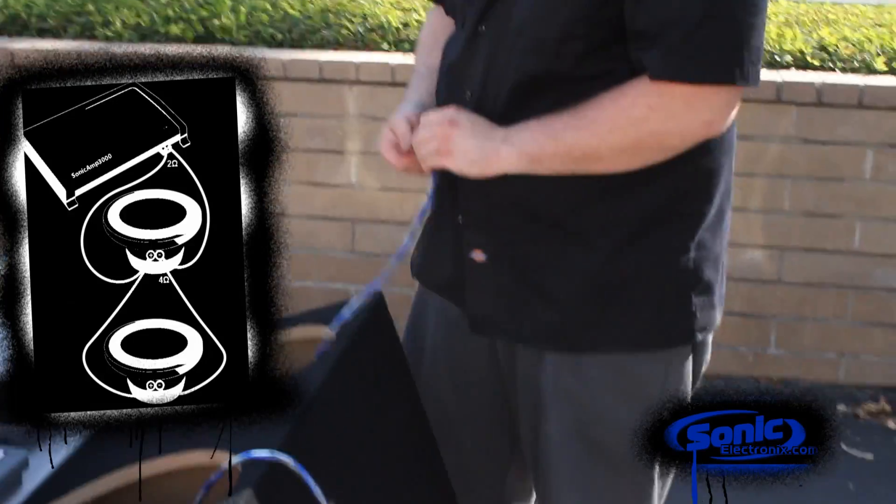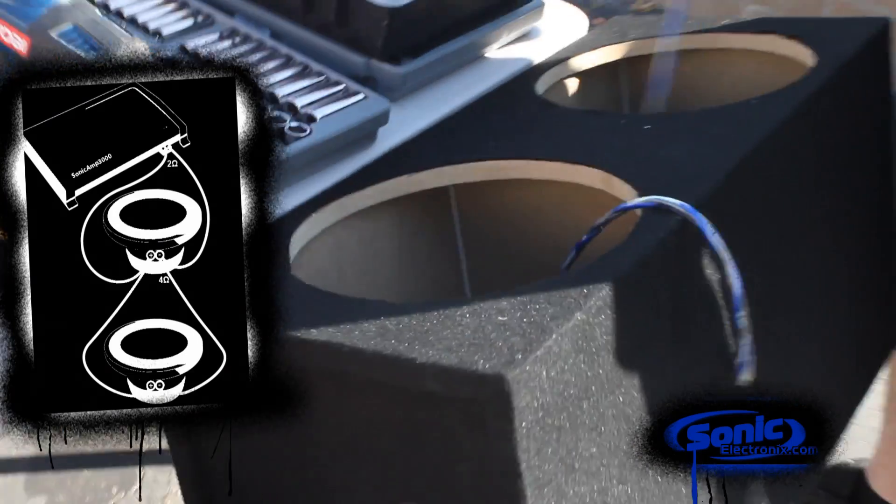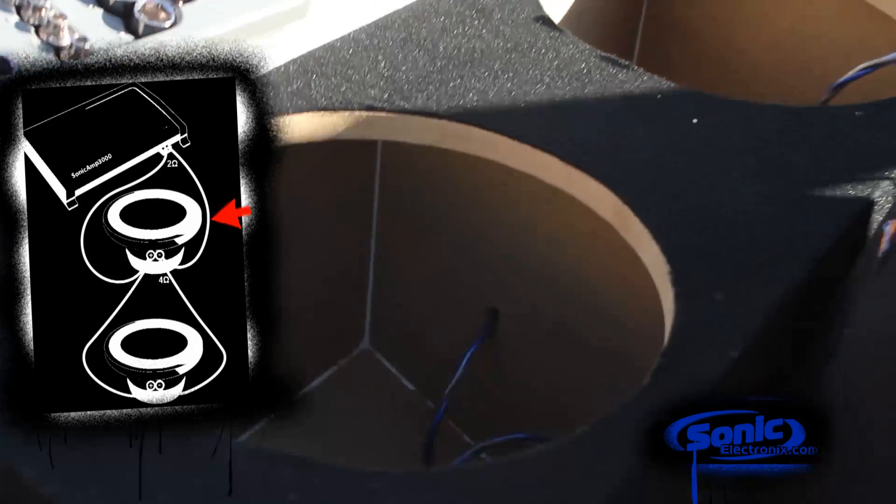What I've done here, instead of utilizing the terminals on the outside, I went ahead and drilled a hole through the center of the box to feed the wire for the right-hand sub going to the left sub, from the left sub to the terminal, then to the amp.